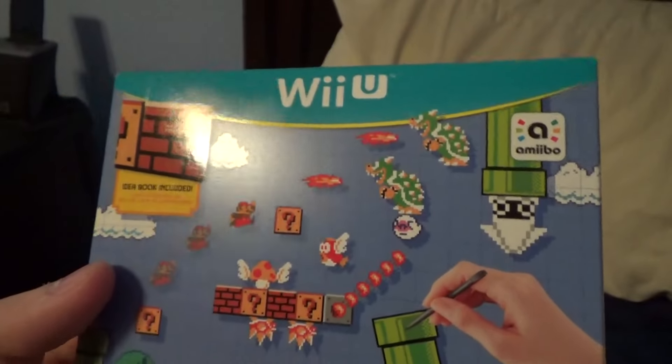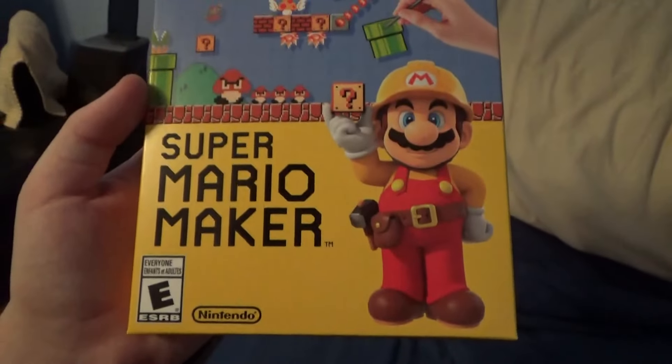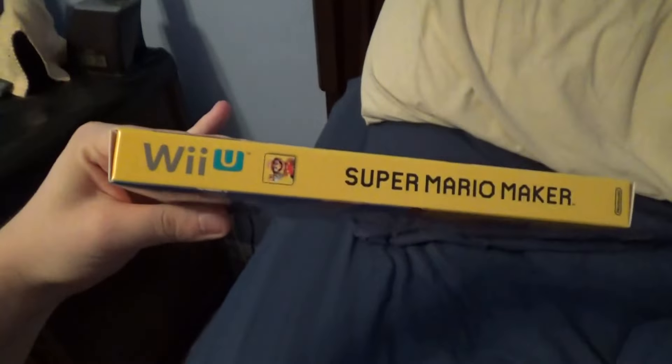I've been anticipating the release of this game forever, and it was finally released in early September. Now I finally got a copy of it. I was worried I was going to have to wait till Christmas, but finally got it now. It comes in a box, and I think I know why.